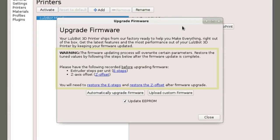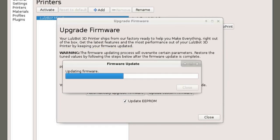Be sure to follow the instructions in the pop-up for retaining your printer's EEPROM settings for E-Steps and Z Offset. Then click Automatically Upgrade Firmware and wait for the status bar to complete.